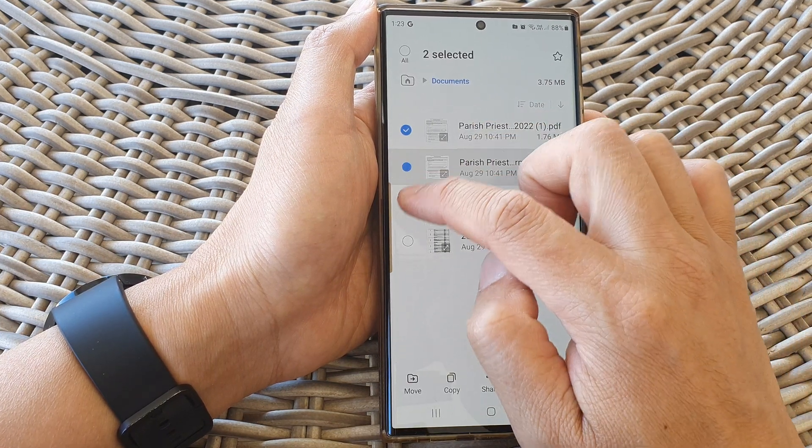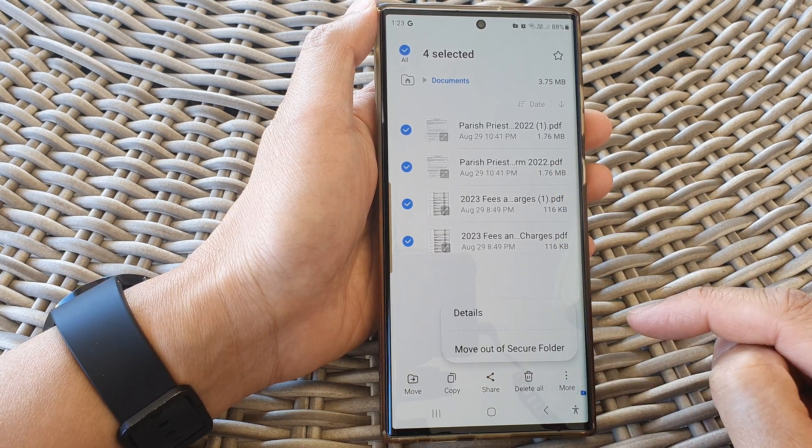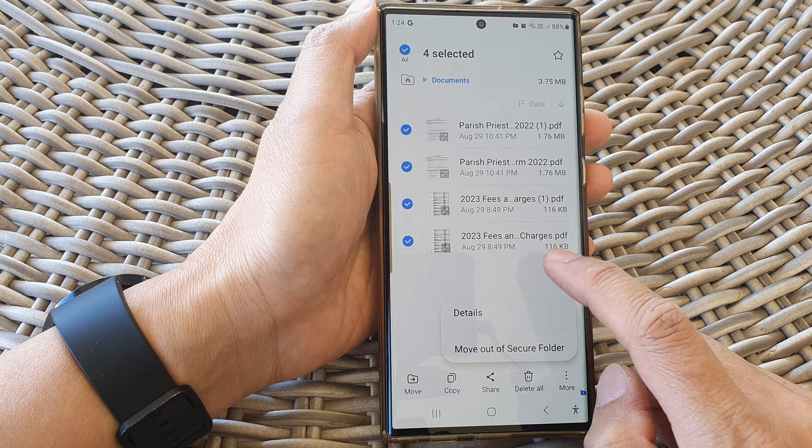And if I want to move files out of the secure folder, I can select them first, then tap on more, and then choose move out of secure folder.